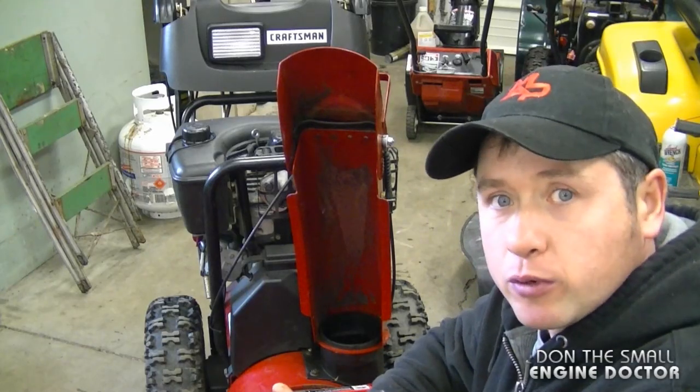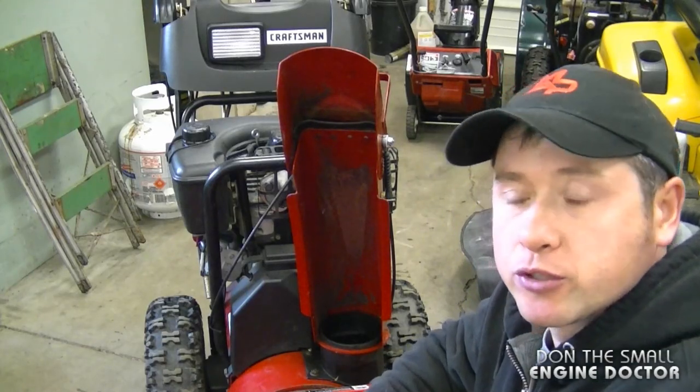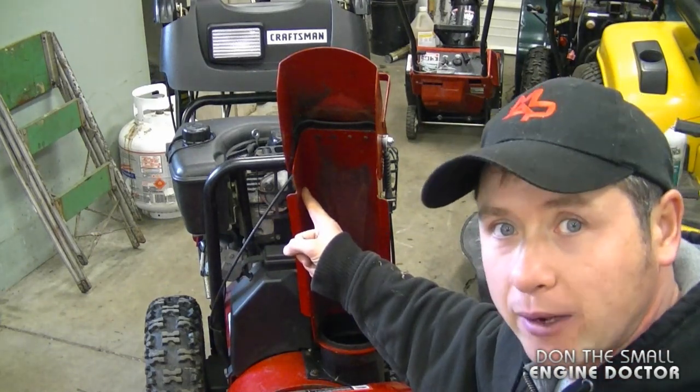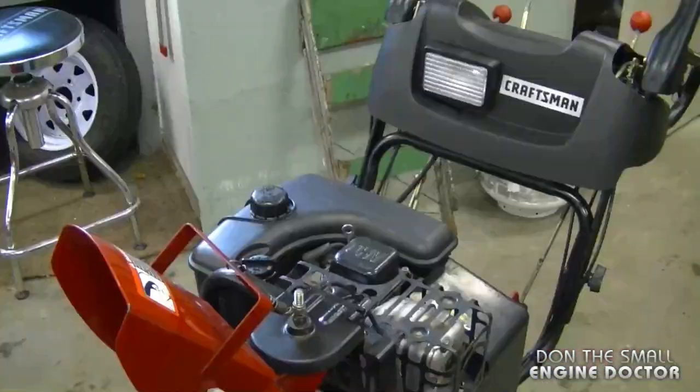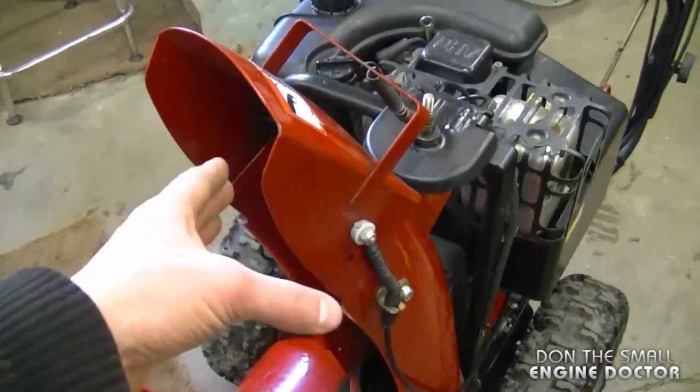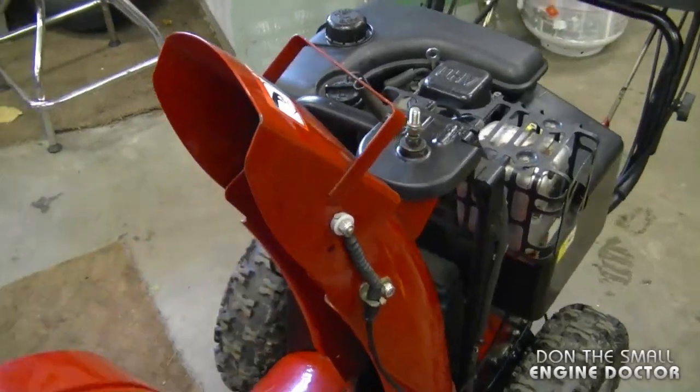Hey guys, welcome back to another snowblower quick tip. In today's quick tip video I'm going to show you why painting the inside of your metal chute on your snowblower will help it throw the snow further. Here's today's snowblower — it's a Craftsman with a metal chute, and today's video is specifically for snowblowers with a metal chute.